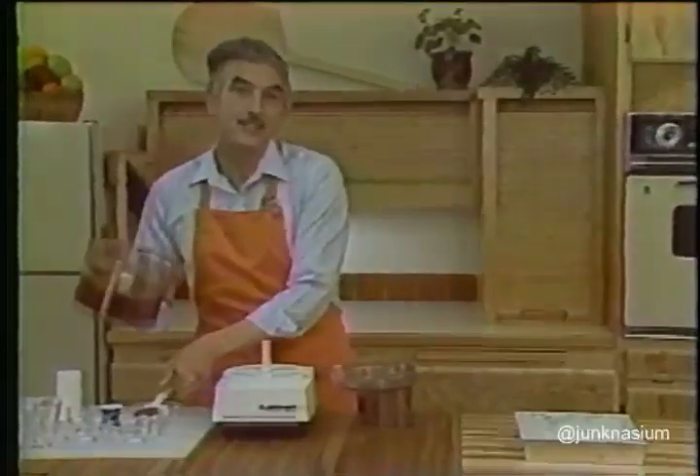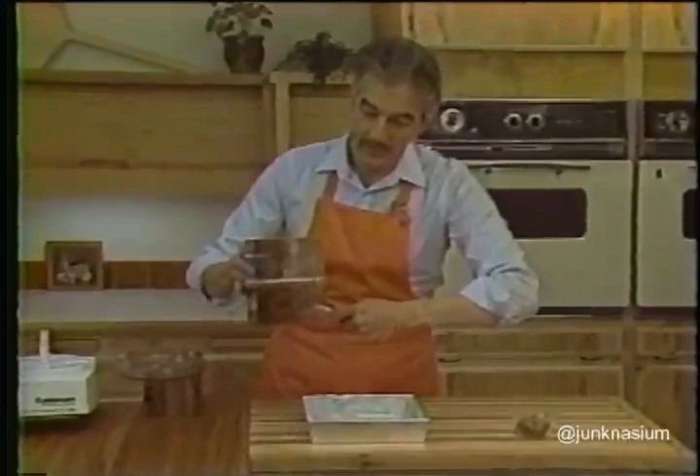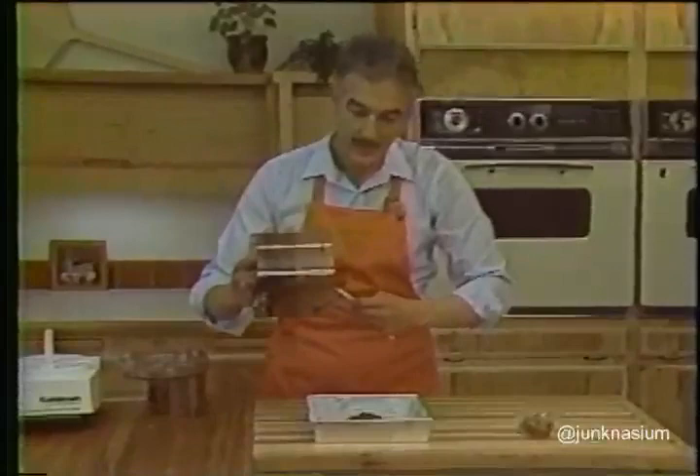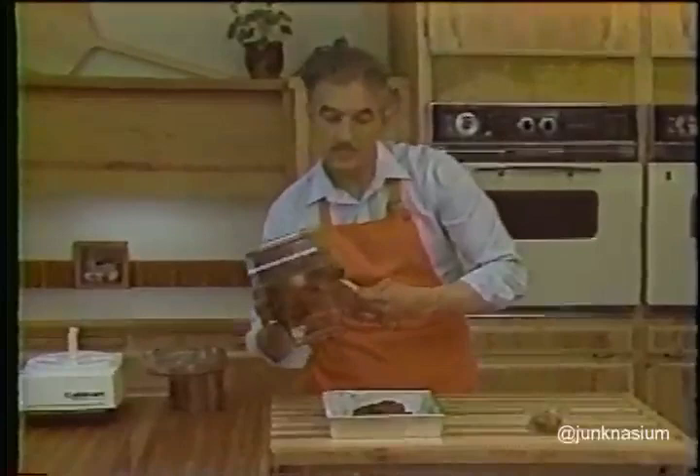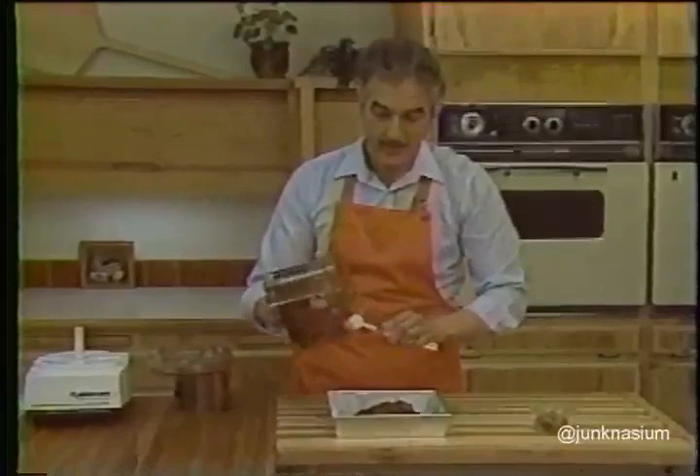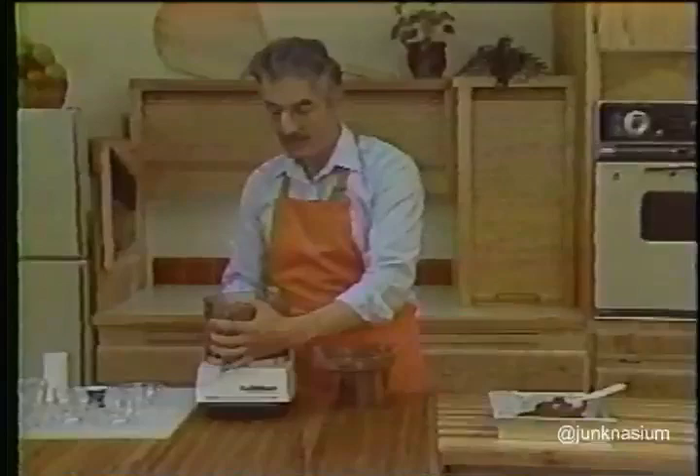Scrape the batter — it's a fairly thick batter — into a greased nine-inch square cake pan. I'm going to show you a little trick or technique that you'll find very useful in dealing with heavy batters and other mixtures that you have to get out of the work bowl. I'm scraping most of the mixture into the pan, and to get every last bit of this wonderful batter out of the work bowl,